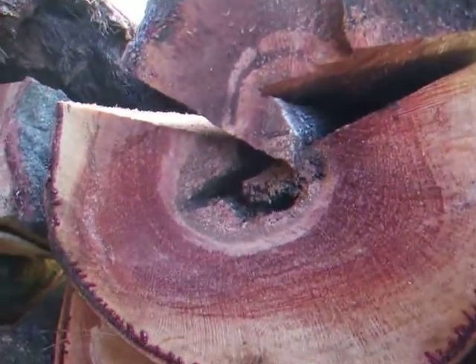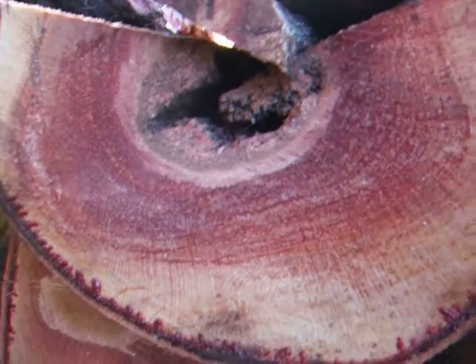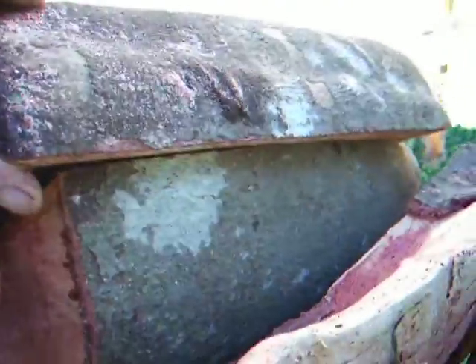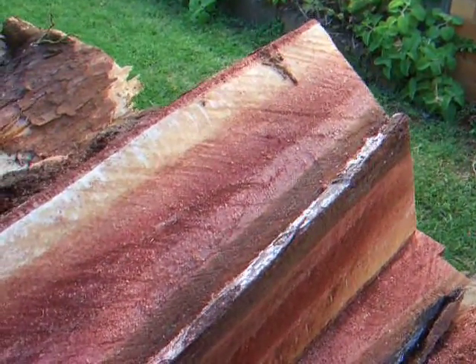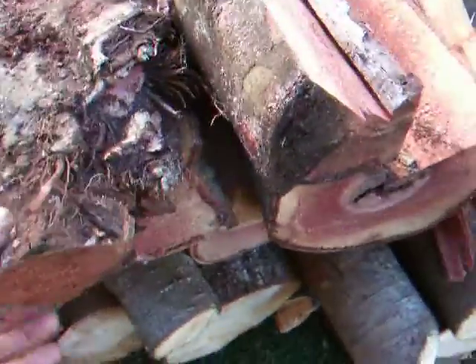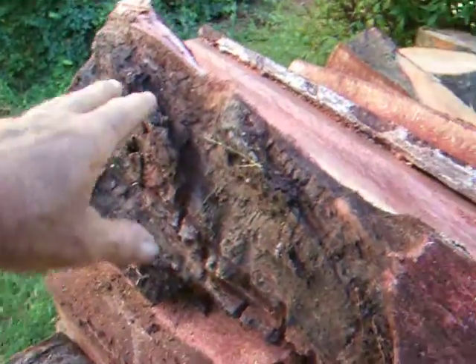Now we have the Macadamia nut, or Queensland nut, whatever you like to call it. I've got quite a bit of that and I've cut pieces — it's very heavy wood. This is from a tree that was about 2 foot 6 across the bottom. These small pieces will make nice little platters; I have to cut all the rot out of there.